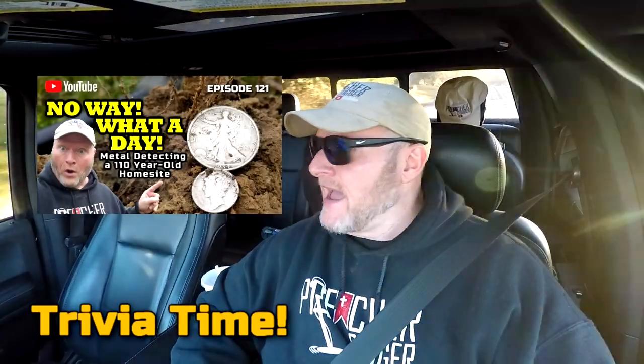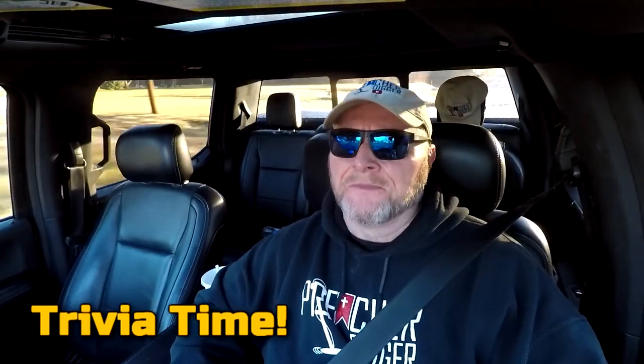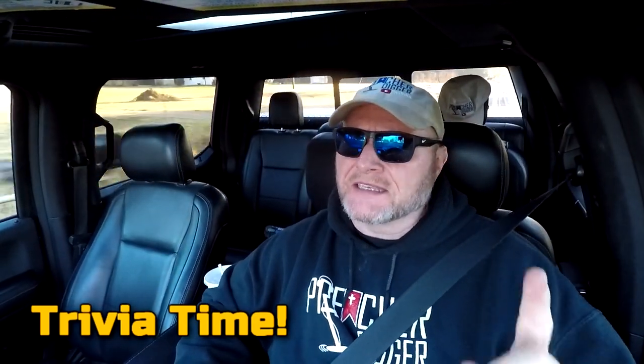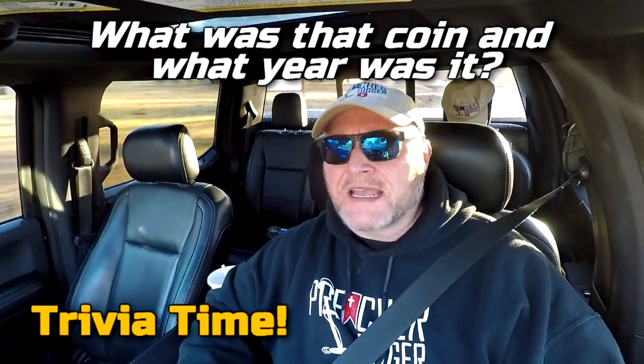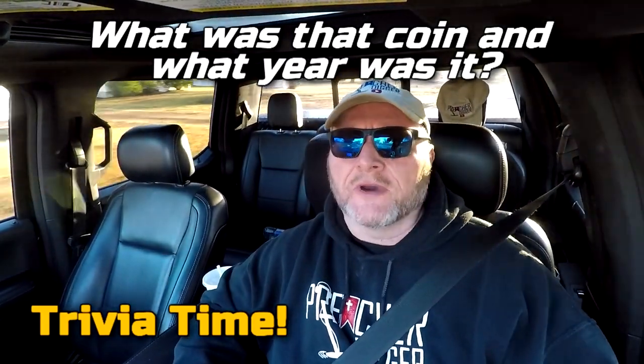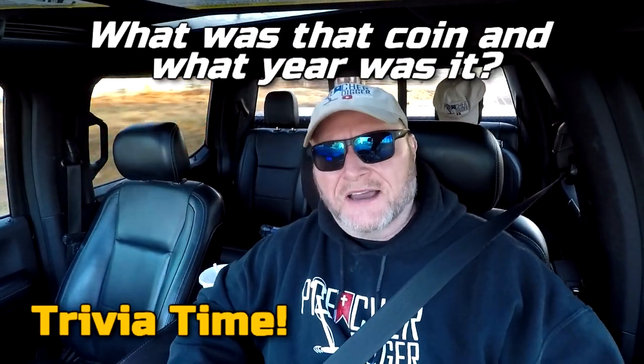Alright, it's trivia time. In my last video, I found a big silver coin that made me say 'no way' and maybe gave me the title of my video. The trivia question is this: What was that coin, and what year was that coin? First one to answer that correctly in the comments below is going to win a PD sticker and something else. Good luck.